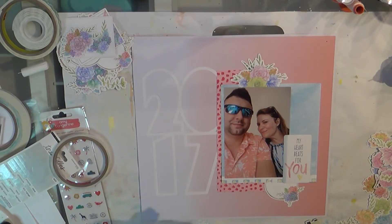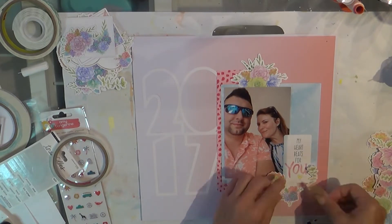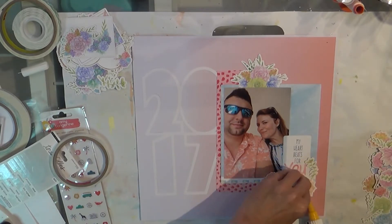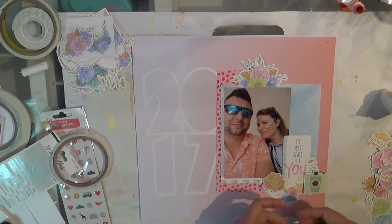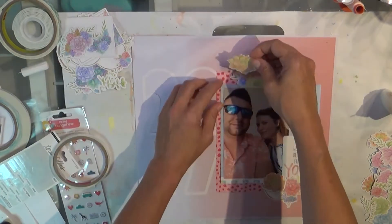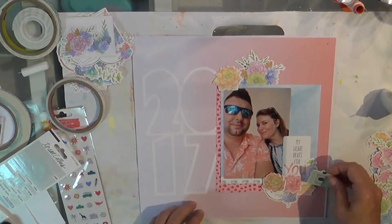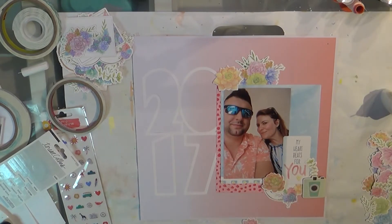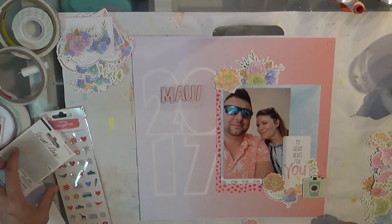This was when we were in Maui last year in May, and I just thought the new collection over at Cheeky Studio named Sweet Succulents would be beautiful on this page because of the shirt he's wearing. I've got a pop of black and some blue, but I kind of go off the pictures when I'm scrapping, and his shirt was just that perfect coral color. Maui is so full of flowers and gorgeous scenery. The two packs I'm using are the florals ephemera pack and the labels and bouquets pack.